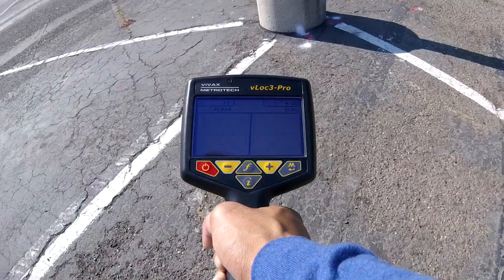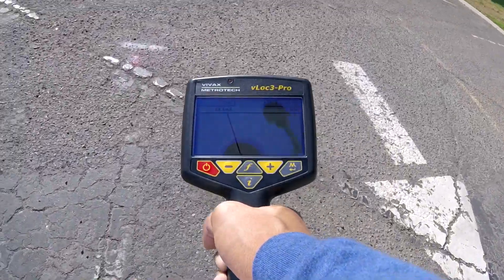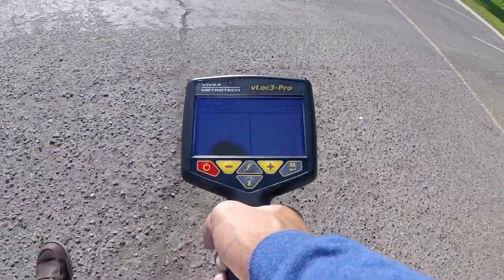Your depth and current measurement reading are constantly on display in the upper left portion of the screen. Both are vital pieces of information to let you know the line you're tracing is in fact the target.